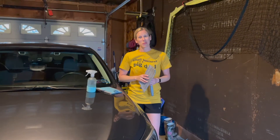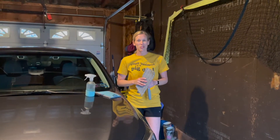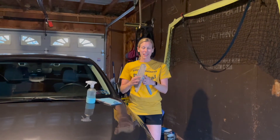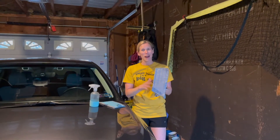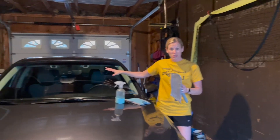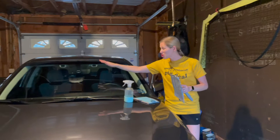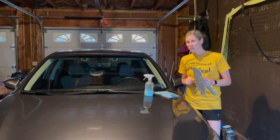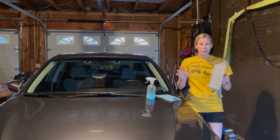Hey everyone, it's Timber Rupert, your Norwex independent consultant. I'm here today to talk about the handheld cleaning system. This is something I often don't talk about, but I absolutely love it because it makes tough jobs like your car windshield super easy. Look at how dirty this is — there are bugs all over it from when they splattered while I was driving.